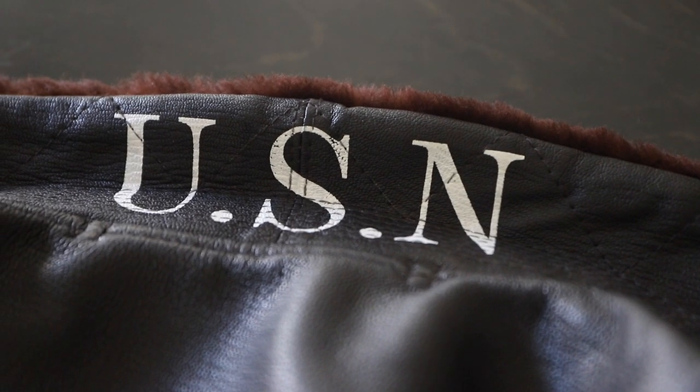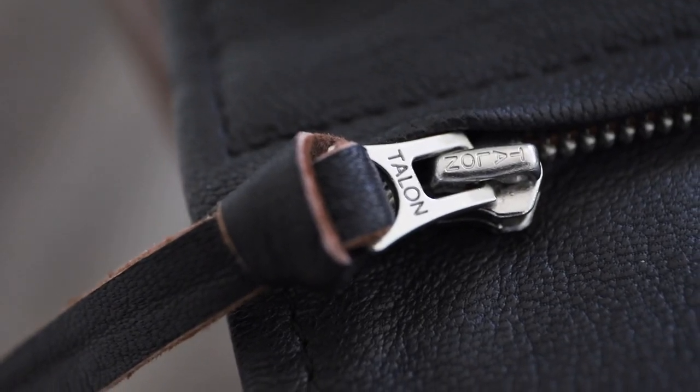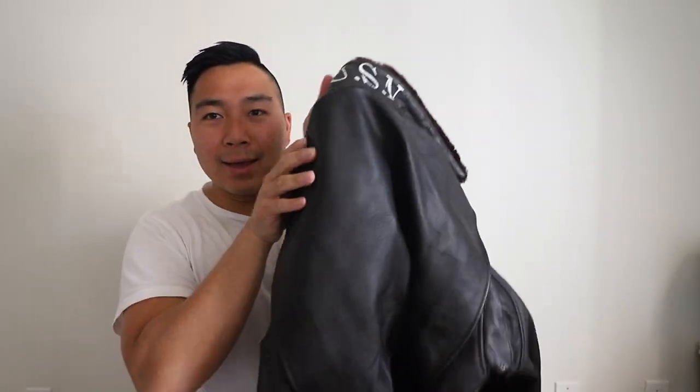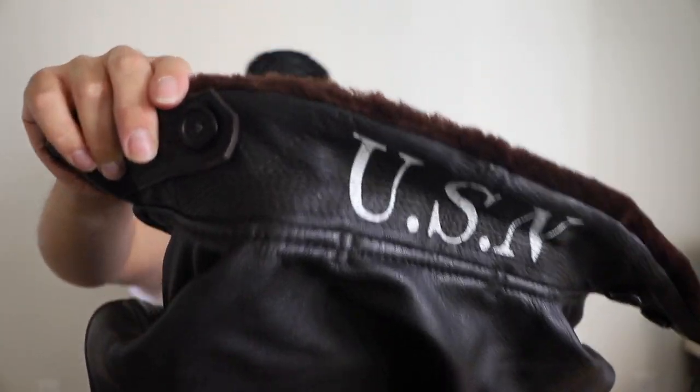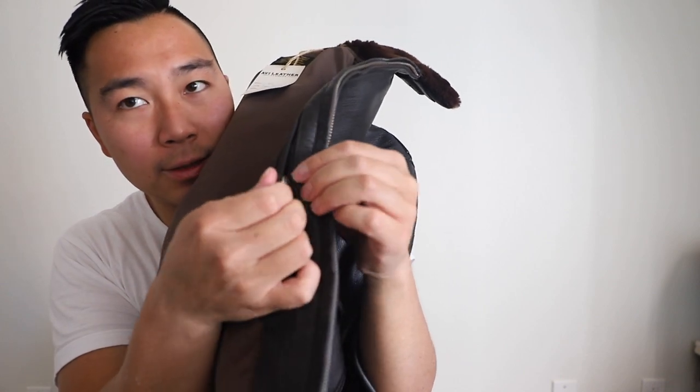This G1 jacket is an exact reproduction of the original G1. The leather is full grain goatskin and the knit is produced in wool with the same weaving structure. The talon zipper is also sourced specifically for this, since that type was used for these jackets. And on the back here — this is USN for U.S. Navy. It doesn't have a stinky smell. If you get a really cheap leather jacket, as soon as you unbox it, it smells like glue and feels plasticky — this doesn't have any of that. It feels nice and sturdy — it's real leather, real goatskin.